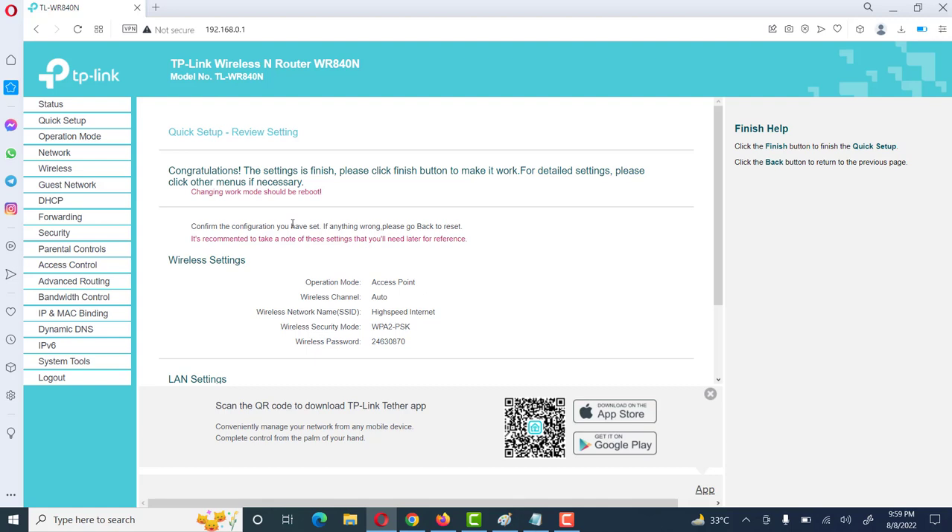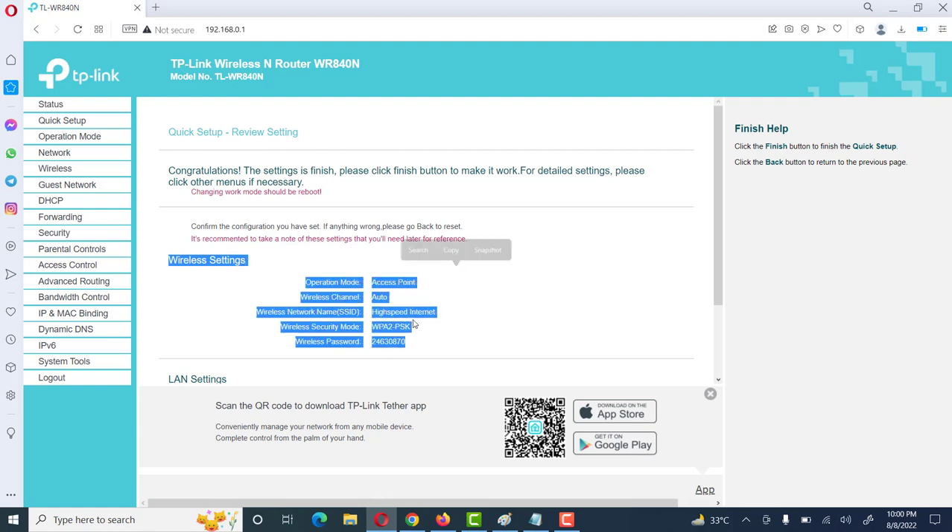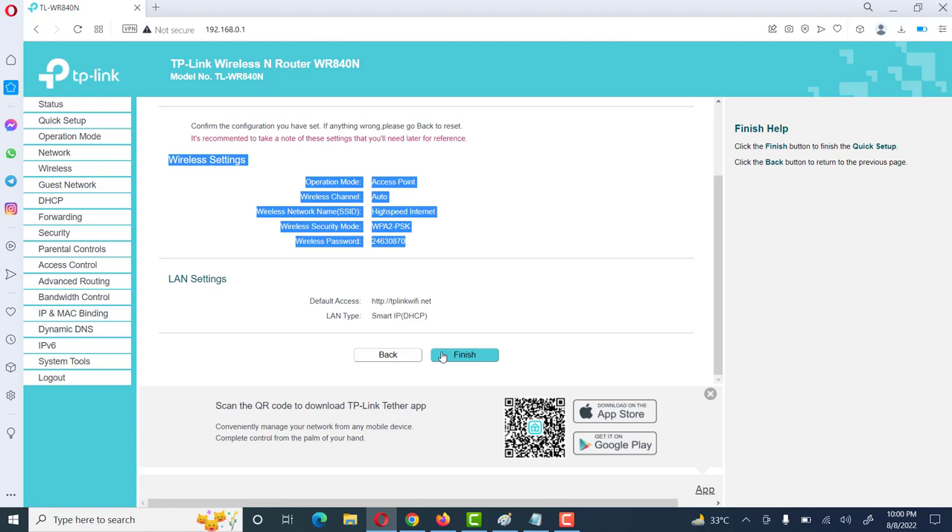Here it will show a summary of the settings which we have done in the previous steps. It also shows the message: 'Congratulations, this setting is finished. Please click the Finish button to make it work.' Here in the wireless settings we can see all the settings we have already configured. Then we click on Finish.